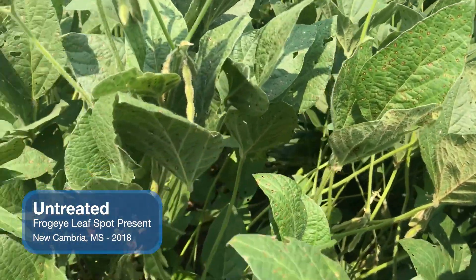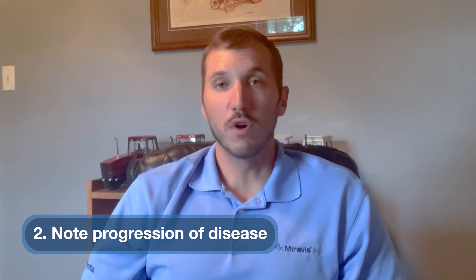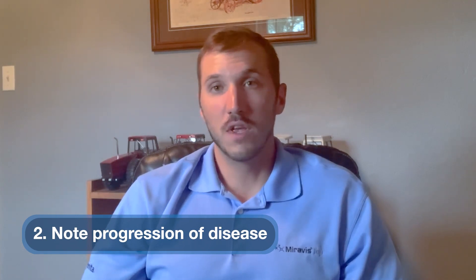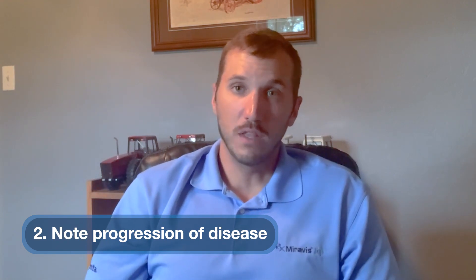And then when you get into that later in the season, closer to when those fungicides are going to be sprayed, go out and scout those fields and see what the progression of disease looks like. Is there septoria moving up the plant? Is there frog eye leaf spot lesions forming on the leaves? If you see disease forming a little bit earlier than normal, maybe we need to go a little bit before R3 to prevent those lesions from forming.